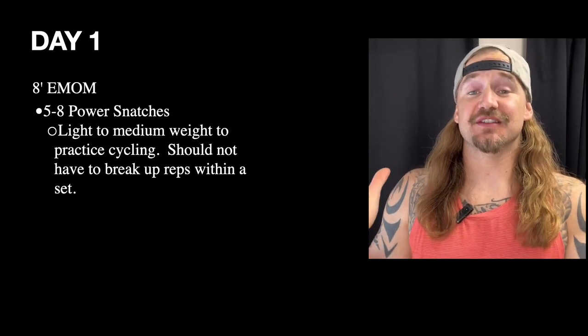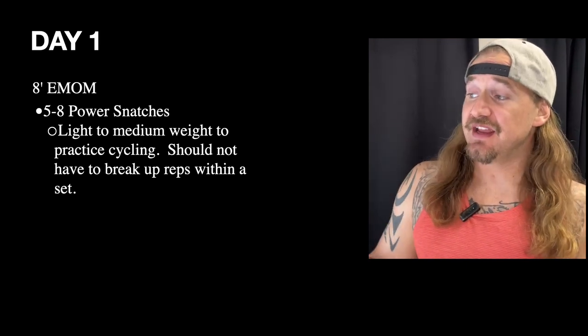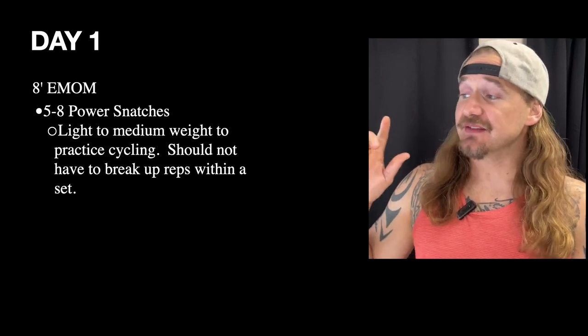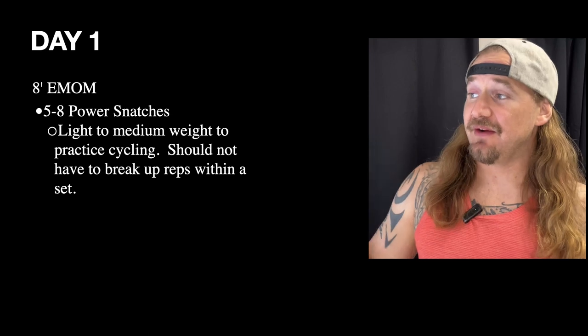Hey guys, Coach Travis here with your weekly breakdown for competitive programming. Getting into Day 1, we have an eight-minute EMOM doing five to eight power snatches.